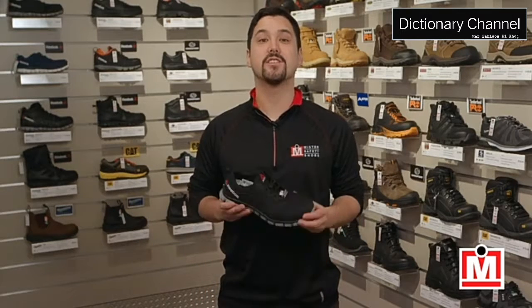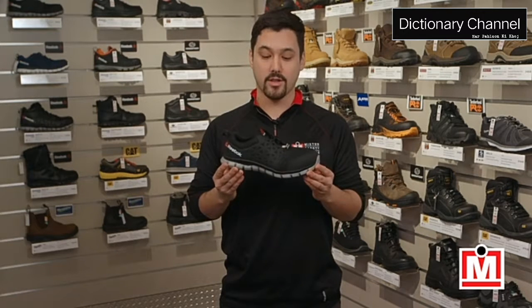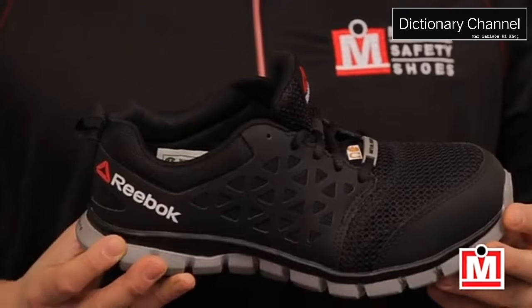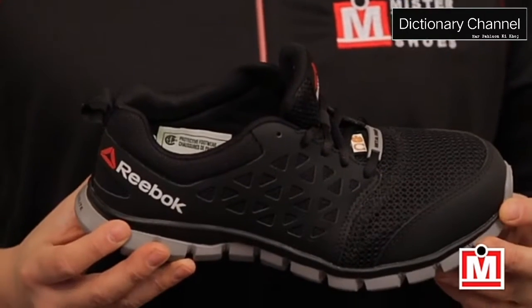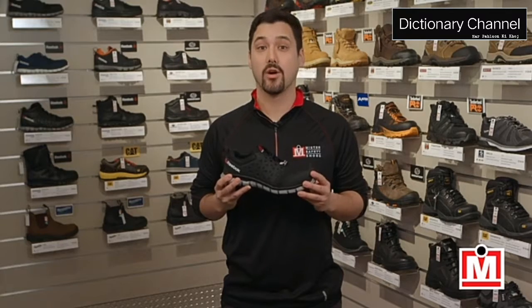Hey guys, Jeff here, your Mr. Safety Shoes expert on fit and comfort, back with another review. This time we've got the Reebok Work Sublight Athletic. Reebok, the maker of great running shoes, also makes great safety shoes under the name Reebok Work.